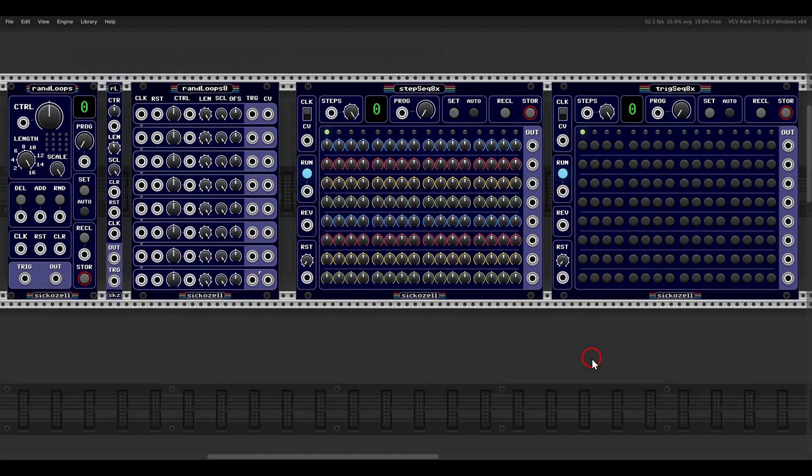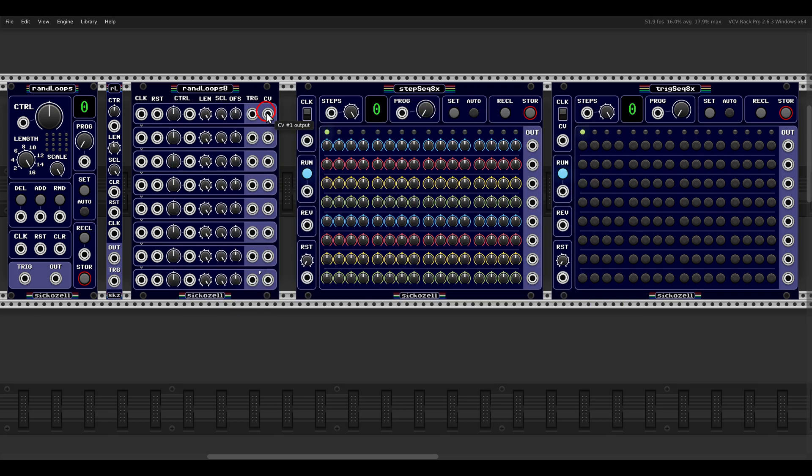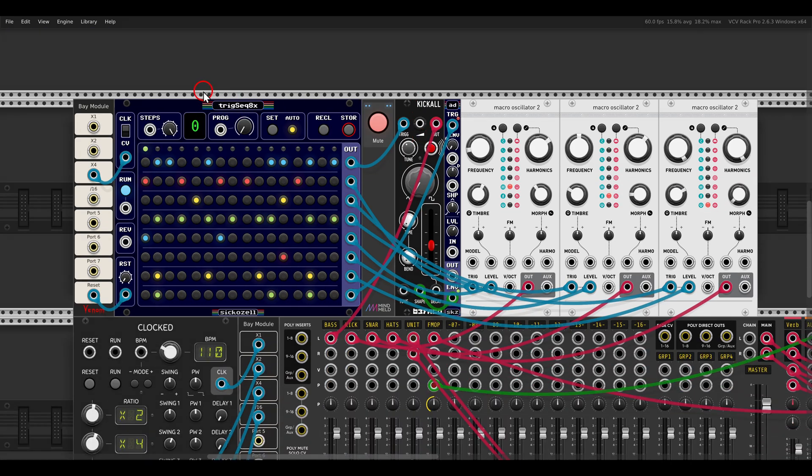There are a few new modules from SQL Cell that are very interesting. We have three random loops modules inspired by the Turing machine - I already made a full video about them, link in the description. There are also two new sequencers: the step sequencer and the trigger sequencer times eight - eight rows of triggers and eight rows of continuous CV. Here I have the trigger sequencer sequencing a bass with Kick All and a few drums with Three Plates.